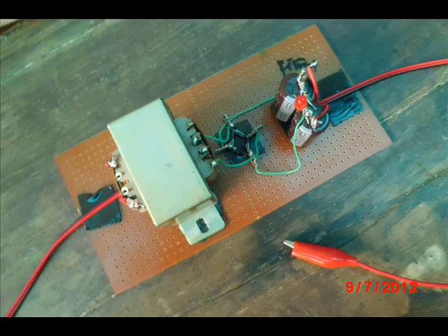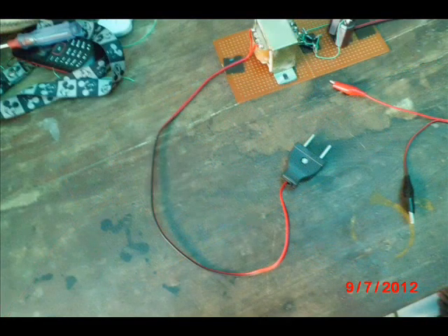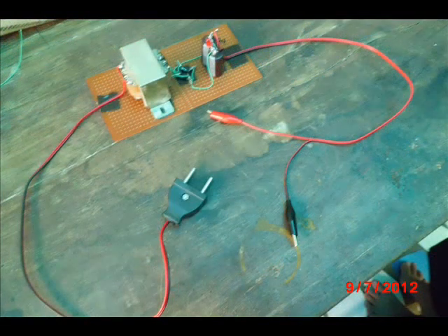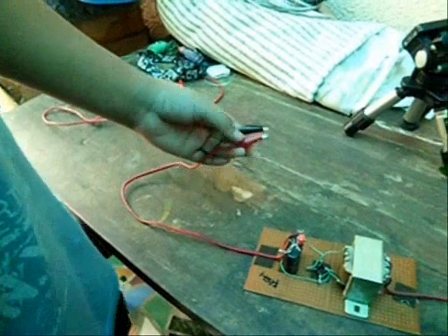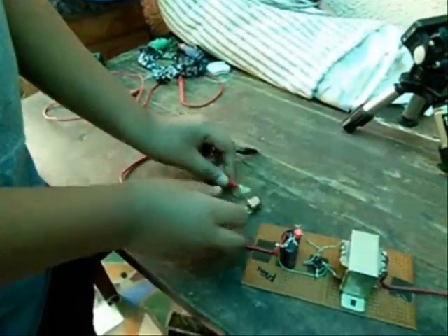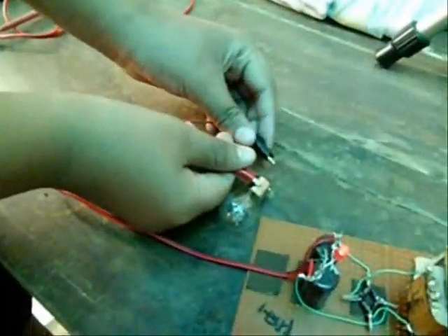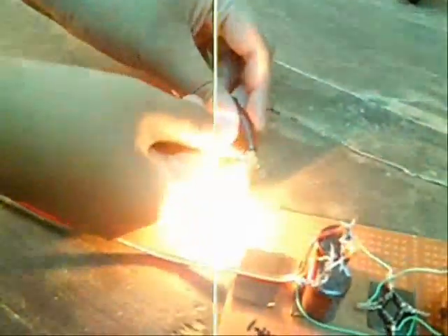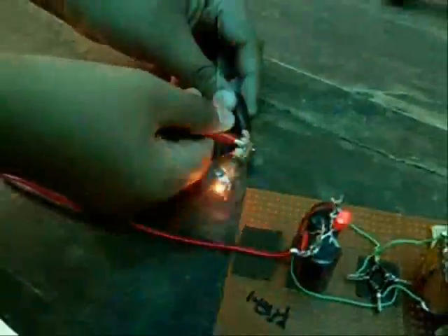Finish. Test the power supply with a 12V lamp. It works.